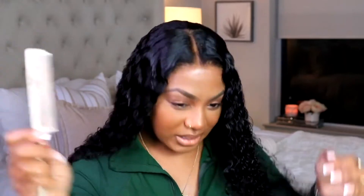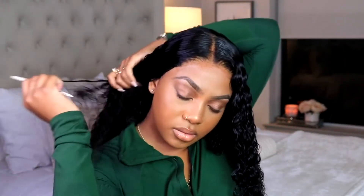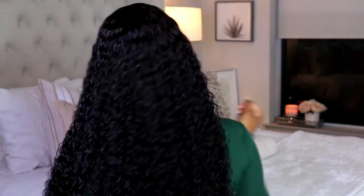The look I was going for was very effortless — I wanted the curls set apart and looking really luscious and fabulous, but not super fluffy and big. So I just used my rat tail comb to rake through the hair so it can give off a more uniform look. That's pretty much it, you guys — I hope you enjoyed the video!